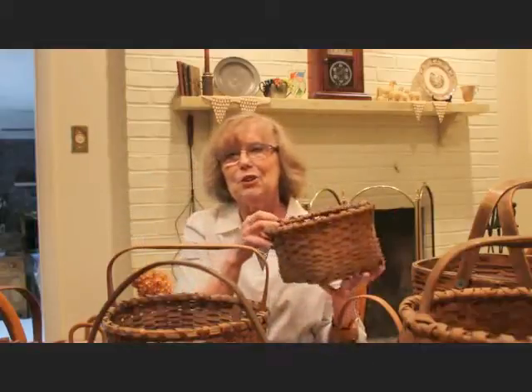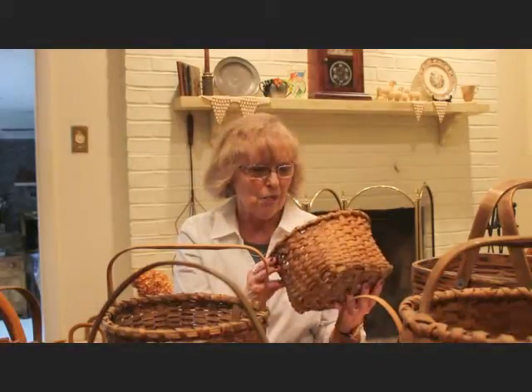Today I am concentrating on baskets because baskets are a very classic primitive element, and you'll very rarely see a primitive setting without at least one basket. They are wonderful pieces that add a lot of texture to your decor and help to soften things a little. My collection is mostly splint baskets, but baskets date back to the very beginning of history. As soon as people realized they could take various materials, weave them, and make baskets, they became great utilitarian objects.